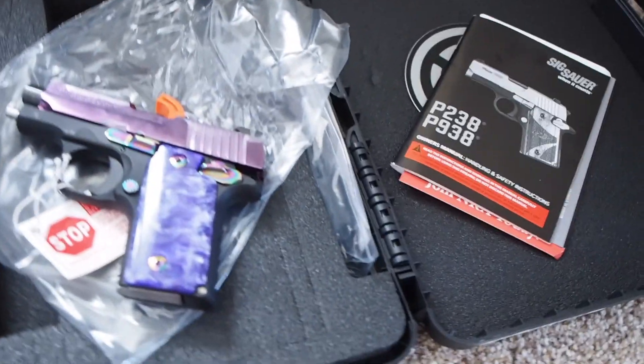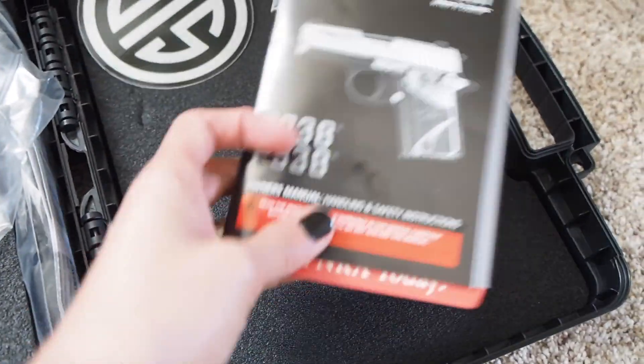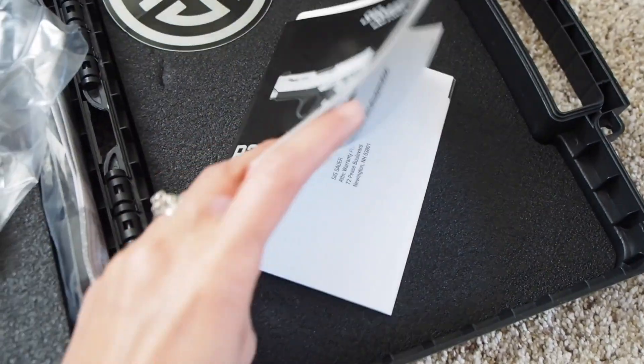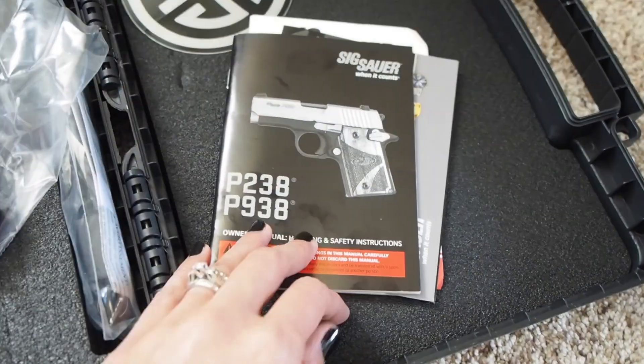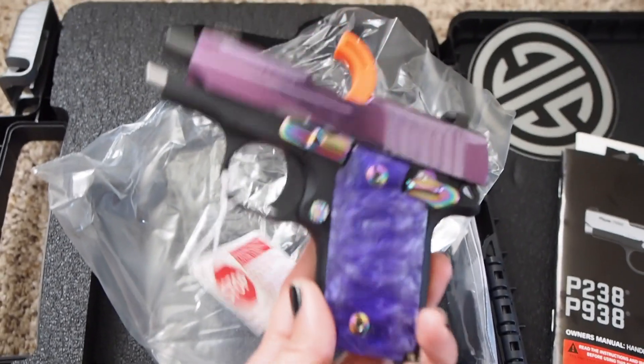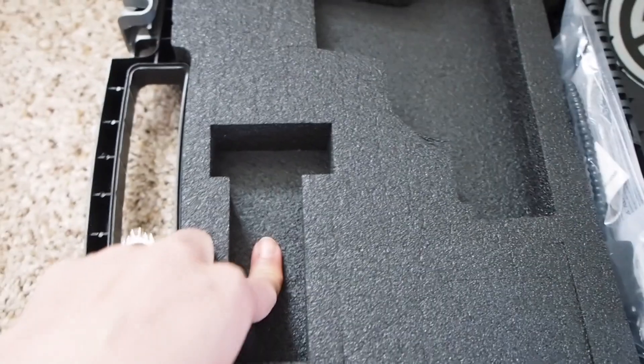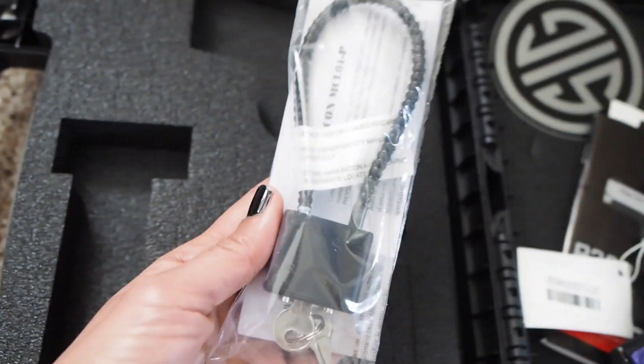This is my new carry gun, you guys. Just so much happiness over here. I'll show you. Here's the case that it came in — a sticker and a little owner's guide type deal. And then obviously the gun itself. Isn't it just so pretty? And there's a magazine, and then a lock obviously for it.